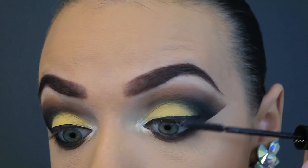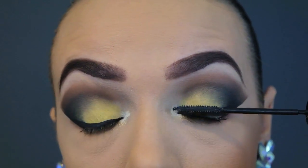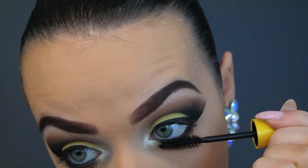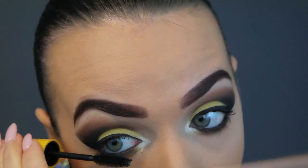Now time for a quick coat of mascara. It doesn't have to be perfect because we're going in with some falsies anyway. As always, I like to use a waterproof mascara on my bottom lashes because when I smile and pull funny faces I don't want it to smudge.